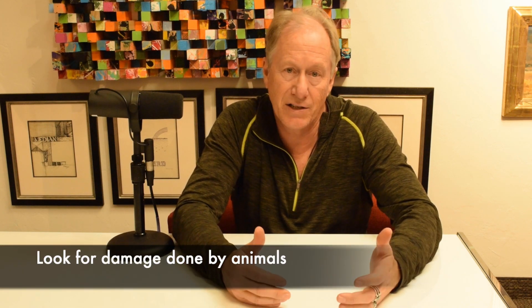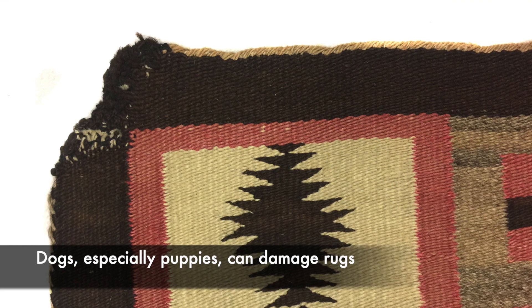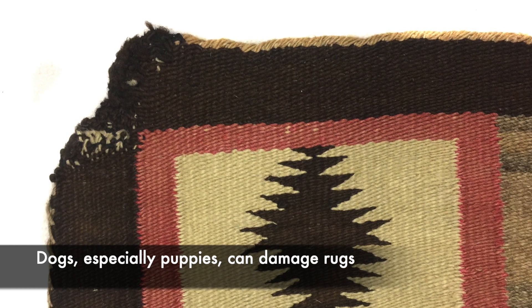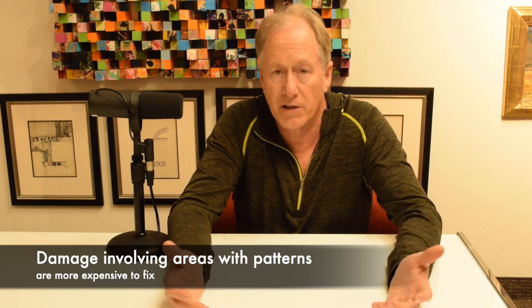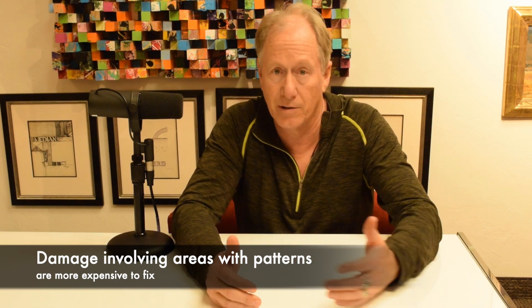One, if it has what we call a dog ear, where the ends of the corners have actually been eaten and ripped apart by a dog — it's very common if you have a puppy that they may damage a rug. These things usually can be fixed, but you need to take it into consideration. If the damage gets into the pattern of the weaving itself, it gets more expensive than if it's just one of the edges and it's all a single color or just a few colors. That makes a big difference.